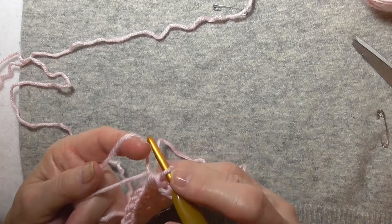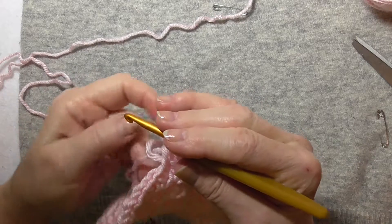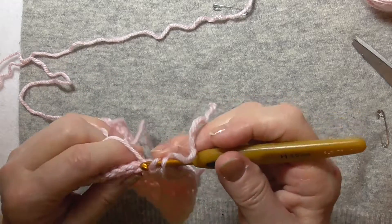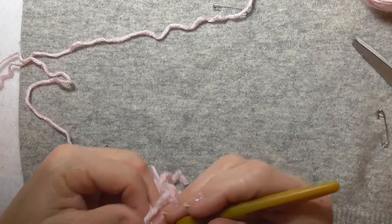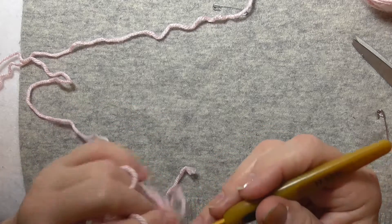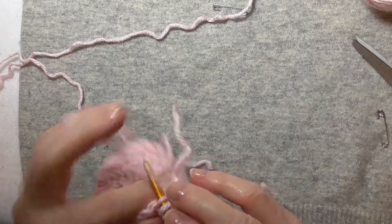Have that come up and over. That's front loop, so I'm going to want a back loop here. Back loop, back loop, front loop — continuing to work the end in as I go.